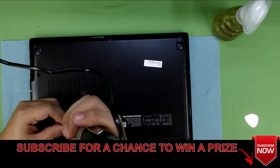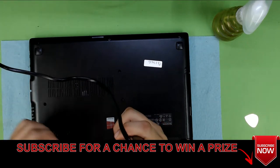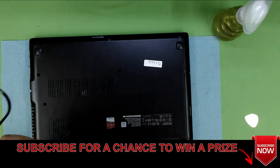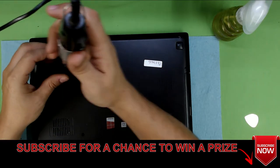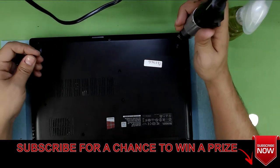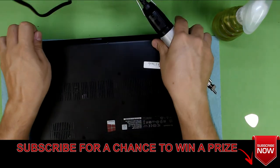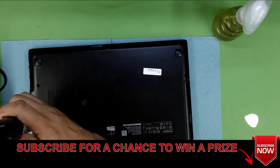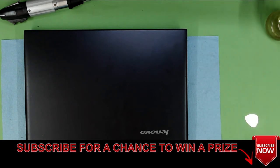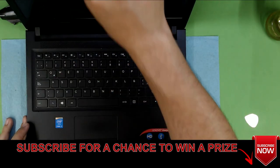I hope you guys like this video. If you do, give it a thumbs up and think about subscribing so you can support me and motivate me to make more videos showing you how to do your own services. If you have any questions or requests, leave them in the comments and I'll be happy to get back to you. That's how you do your service for your Lenovo laptop — well done.